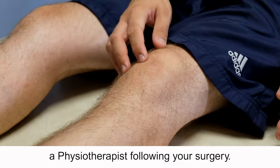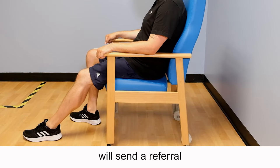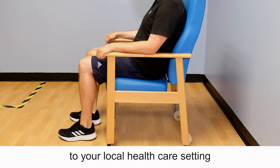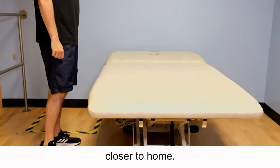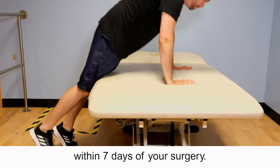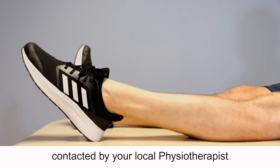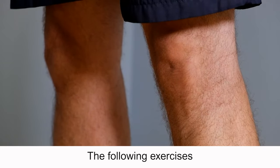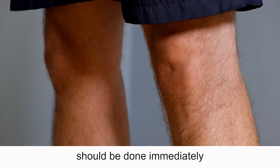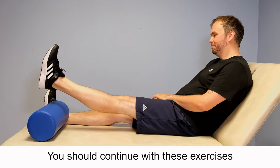You will need to work with a physiotherapist following your surgery. The physiotherapists on the ward will send a referral to your local healthcare setting so that you can continue with your rehabilitation closer to home. This should commence within seven days of your surgery. If you have not been contacted by your local physiotherapist within seven days, please let us know. The following exercises should be done immediately following your surgery. You should continue with these exercises until your local physiotherapist tells you otherwise.